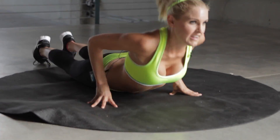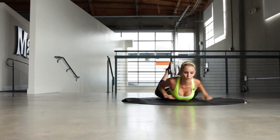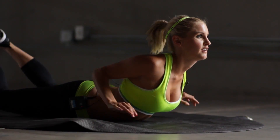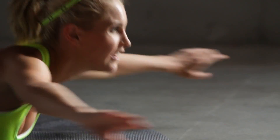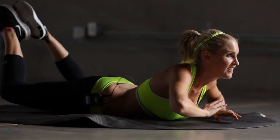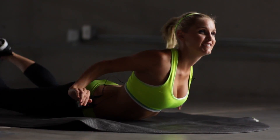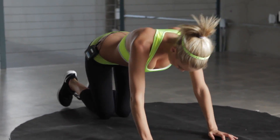Bring it back down to the floor. And swim. It feels good. The burn feels good. Keep it going guys. It's only less than 30 seconds to go. You can make it to the end. Great effort, everyone. Stay with me for the last 10. And 5, 4, 3, 2, last one. And release. And come up slowly.